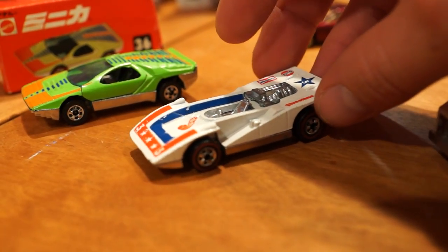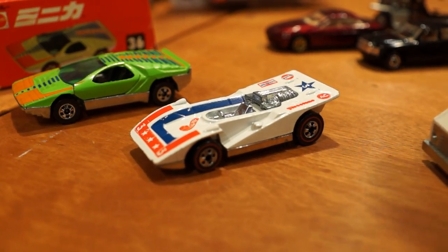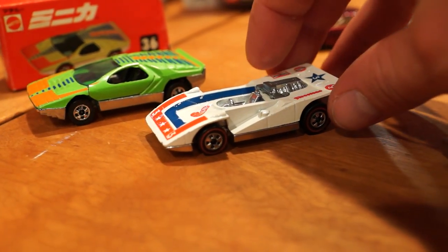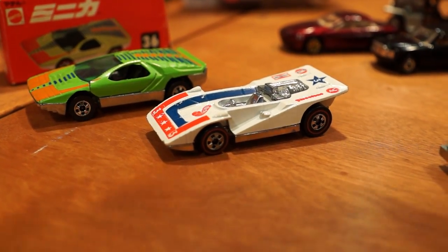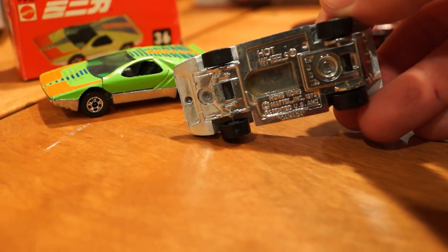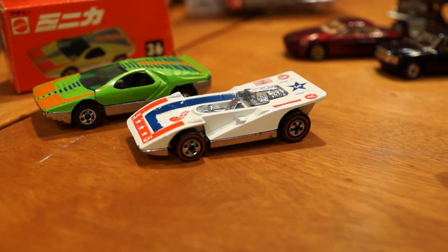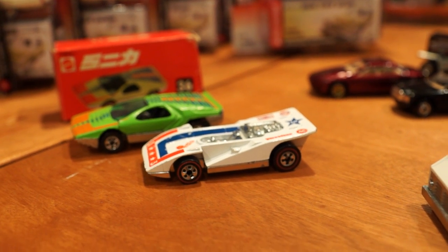Some people have told me that this is a prototype or pre-production piece. I've only ever seen it once before for sale online, so I was pretty keen to pick it up. I did have to shell out a hundred bucks for it, but I've never really seen it other than that one other time on eBay when it was four times that price. Kind of a cool piece.